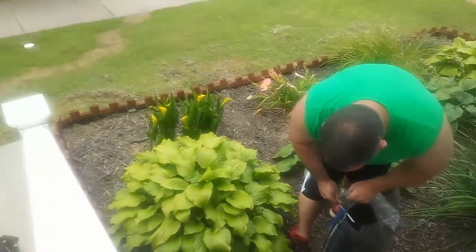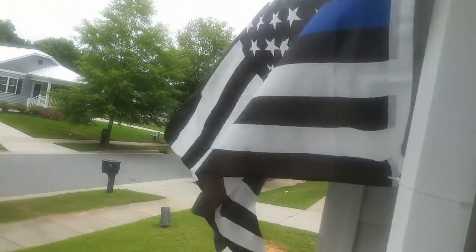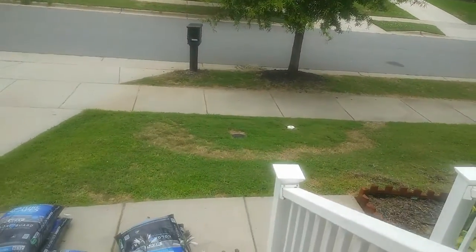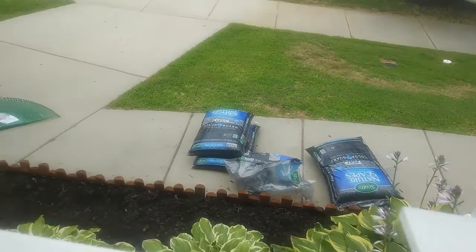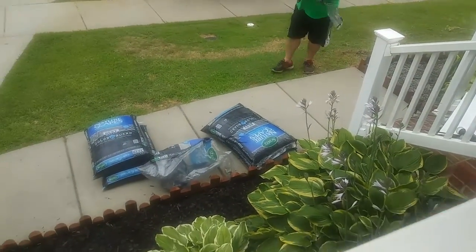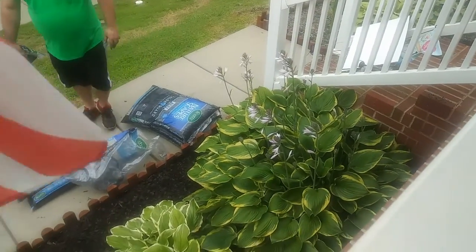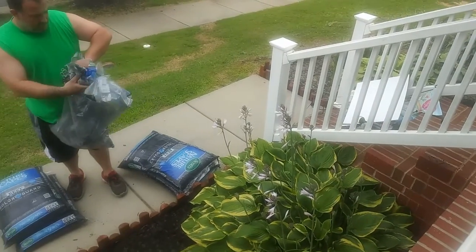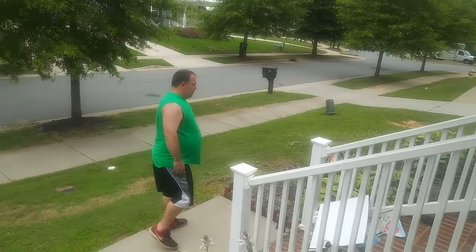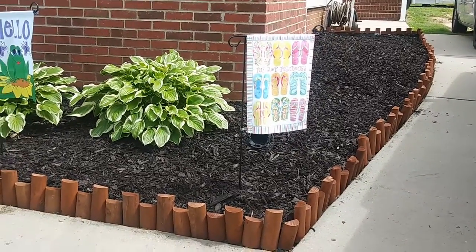Getting ready to have all my mulch done — super exciting! Still need to put moisture around the tree and the mailbox. I love my little hostas. I'll video it when it's all done. So the other day I found they were putting down mulch, and it's officially done. This is what my yard looks like now!